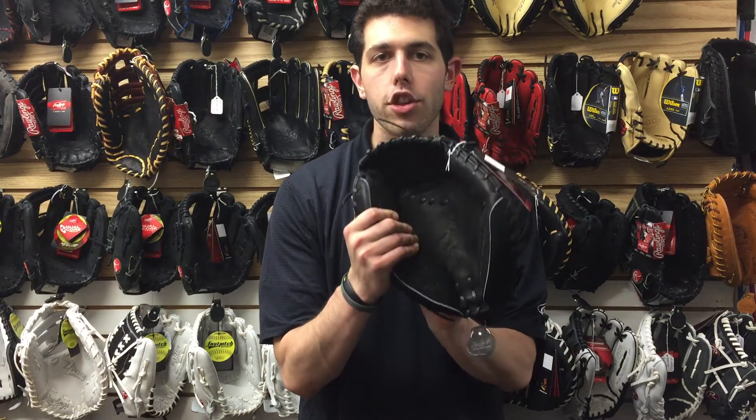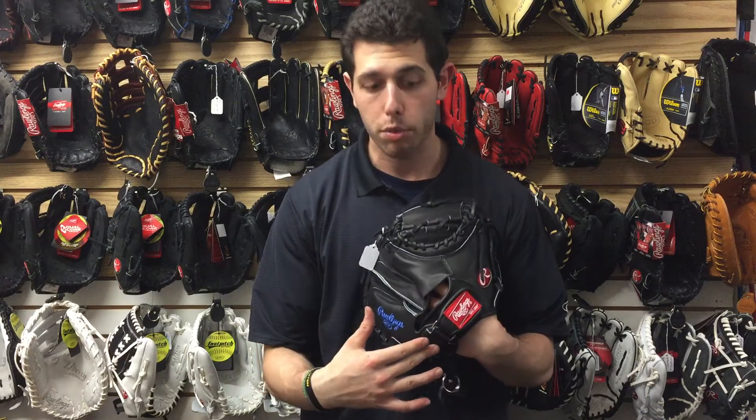Mad Max coming at you live from Closeout Bats, and today I'm talking about Rawlings ball gloves from 2017. Right here in my hands I have the 2017 Heart of the Hide Salvador Perez Catcher's Mitt. This one is for an elite catcher that's playing high school, college, or pro level baseball — the same exact glove Salvador Perez uses.